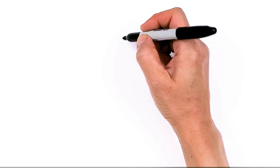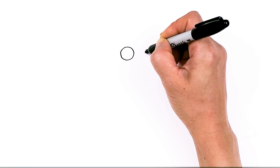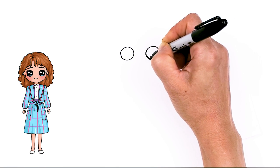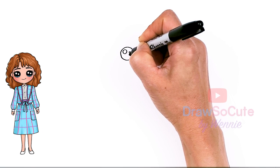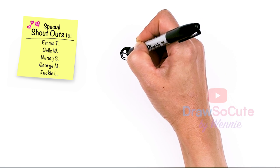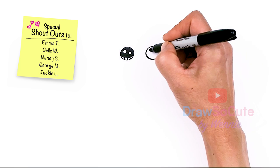To draw cute Nancy, let's first start by drawing her eyes. I'm going to come right here and draw a circle, and then draw another circle next to it. Now let's make them cute eyes — two small circles inside for highlights, a curved line at the bottom, shade in the top, and lines at the bottom.